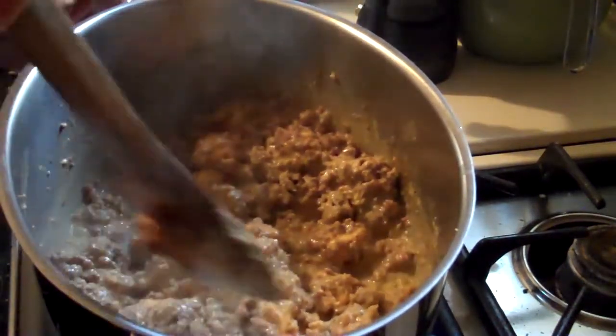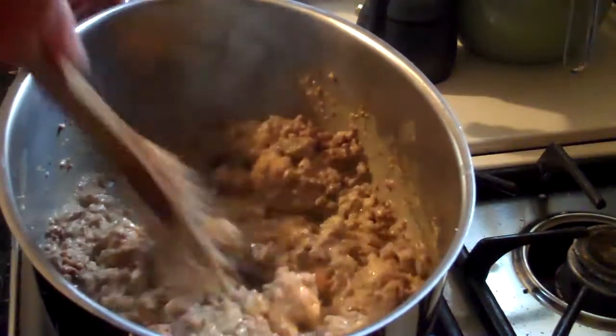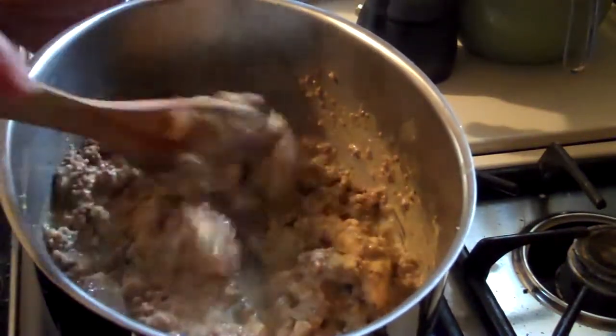That cheese is melting good, and it just looks like a big gloppy mess — it really does — but it is so yummy.